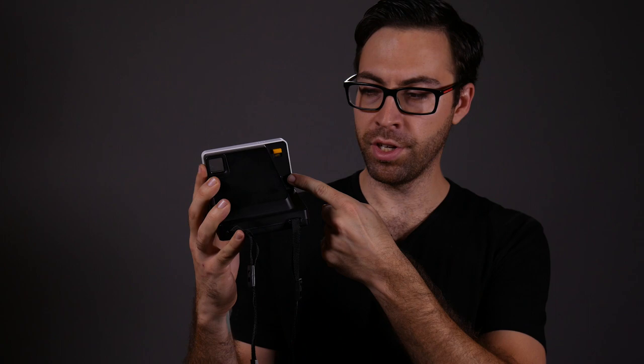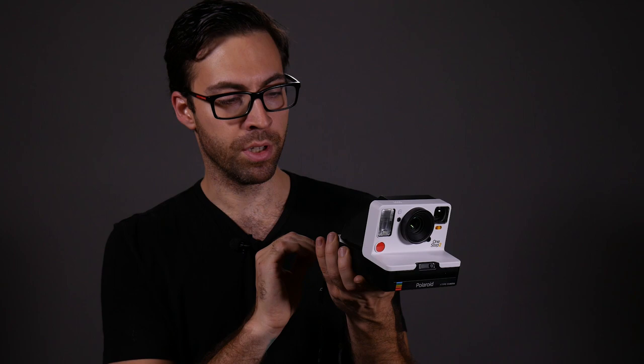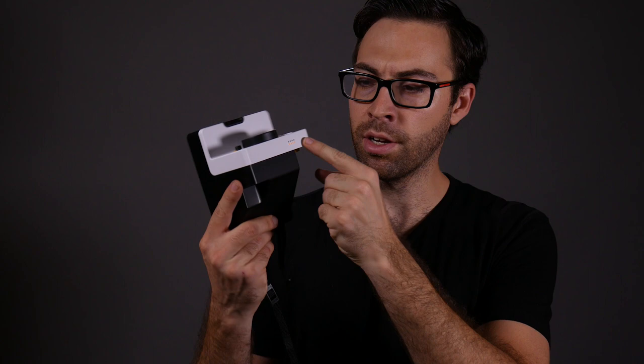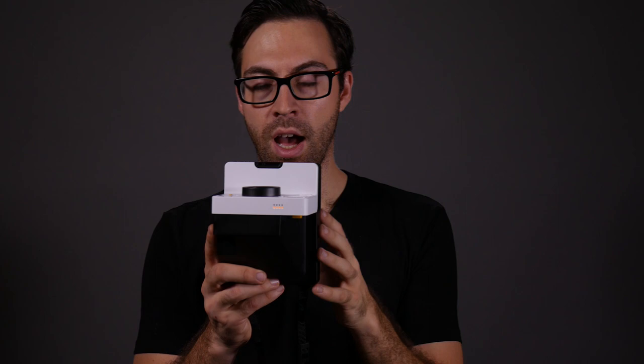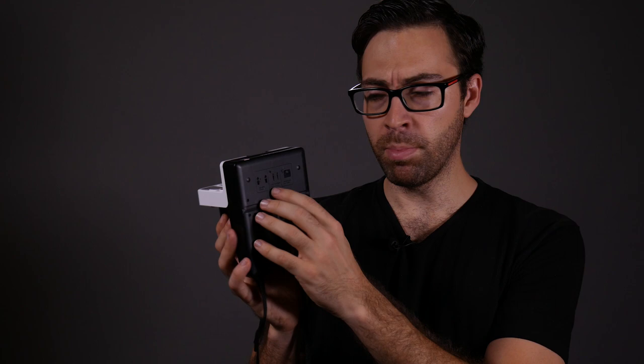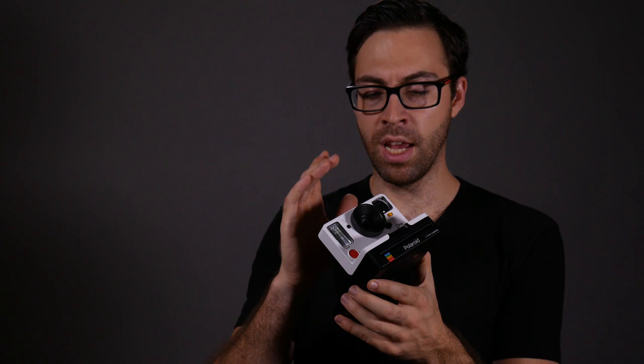The camera comes with some charge, but Polaroid recommends fully charging it before first use. There's also a button on the back to manually turn off the flash — you have to hold it down while taking the picture. There are LED indicators on top showing how many shots are left out of eight. There's also a self-timer button giving about a 10-second delay, a threaded tripod mount on the bottom, and instructions noting that the minimum focus distance is two feet and the flash operates from about two to fifteen feet.